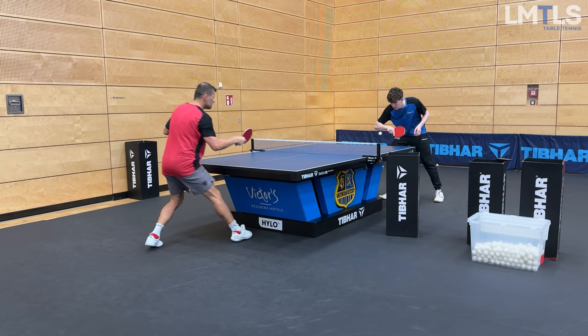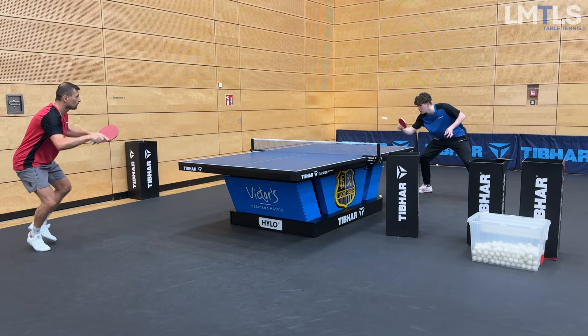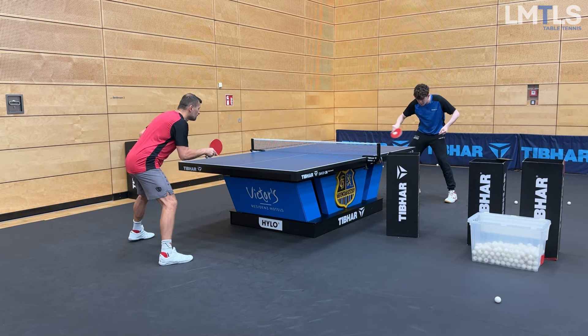What's up table tennis nerds, welcome back to the Limitless channel. This is Road to 1550 TTR, week 15 part 2, starting at Saarbrücken here with Matthias in the morning session.